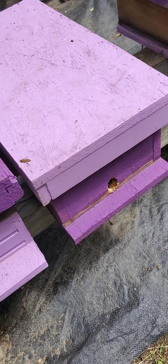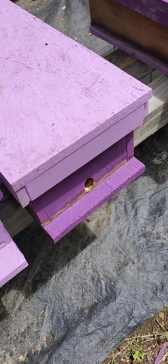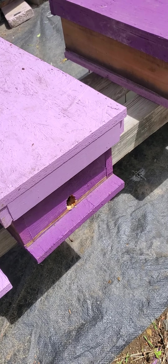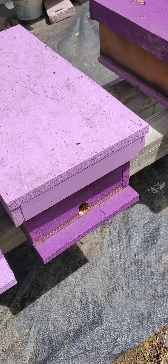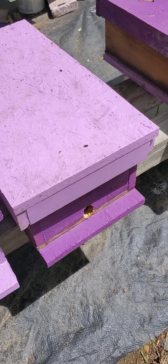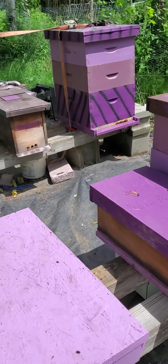We've got a walkaway split right here that I did on the 14th. It's just too windy today and it's been raining, so tomorrow — Tuesday possibly — I'll be able to do an inspection. We'll see if there are any capped queen cells or anything like that, or if they're building them.